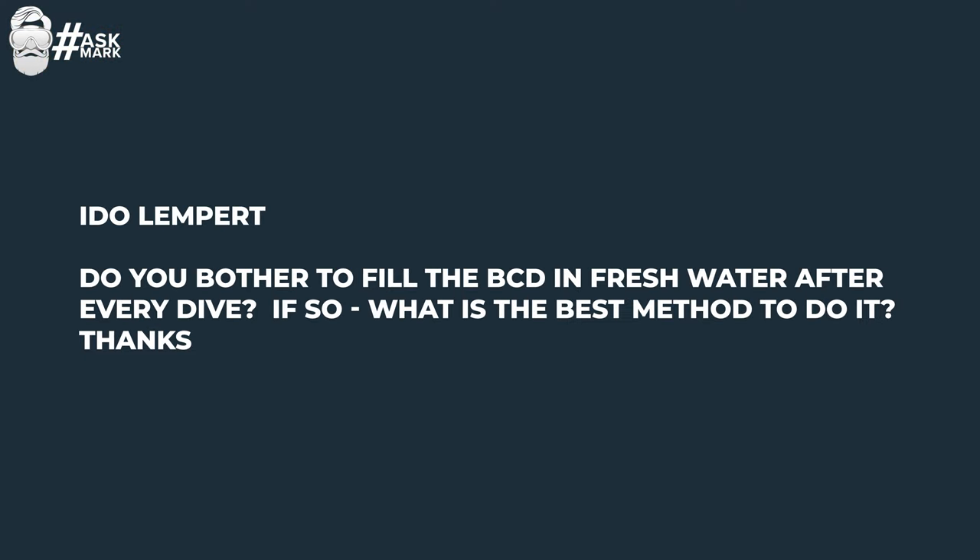Ido Lempert asks: do you bother to fill the BCD with fresh water after every dive? If so, what is the best method? Not after every single dive — I'll flush it out after a day's diving, just so it's not sitting there with salt water or contaminated water for any length of time. But if I'm diving two or three times a day, I'm not going to wash it out between dives because it's only going to be a couple of hours.